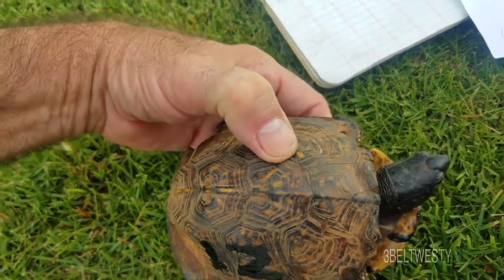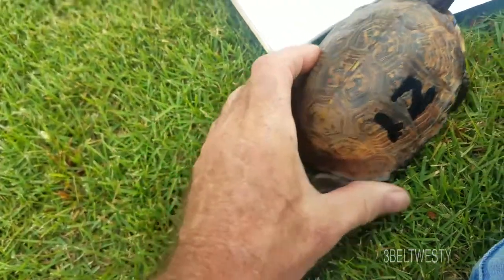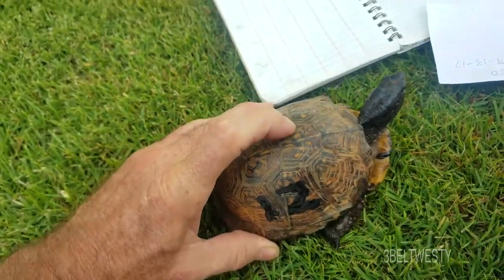That particular mark right there shows up real well. An older photo plus the pattern right here helped confirm the identification.